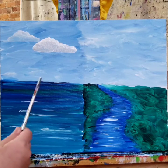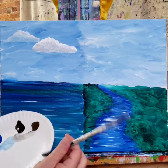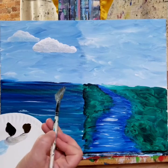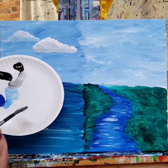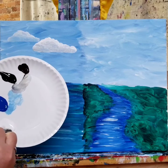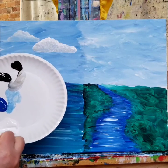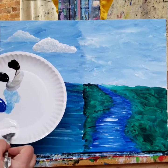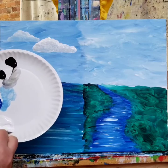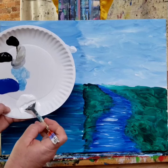I want to show you another technique. This is something we see Bob do — our friend Bob — with a fan brush. So I want to show you what Bob might do. Now this is a little more of a challenge because we're not using oil paint. When Bob paints, he paints in oil, and oil stays wet for weeks, sometimes months. Acrylic does not — it dries pretty quickly. But I'm going to show you what I can here.